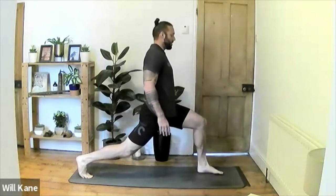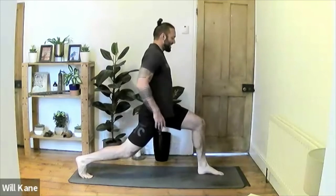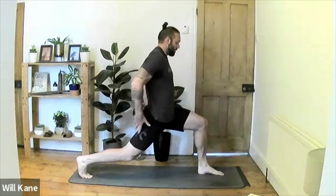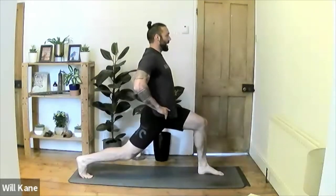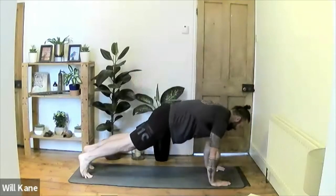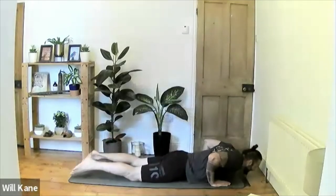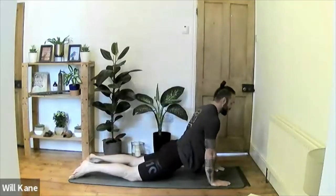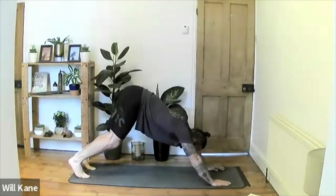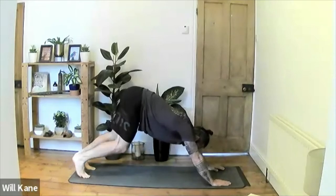Lift yourself up to find the lunge pose and sit here for a few breaths. Hands on either side of the hips — be really strong through the quads and glutes. Pull the shoulder blades back, gaze towards the front of the room. Release the hands back down either side of the left foot, step the left leg back, exhale lower for chaturanga, inhale press up to up-dog, tuck the toes, lift the hips, push back to downward-facing dog.